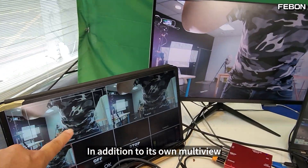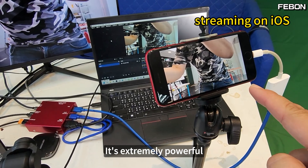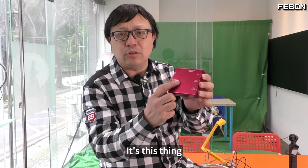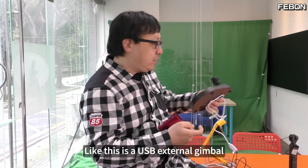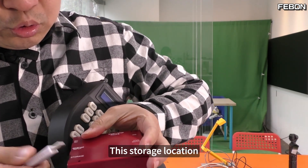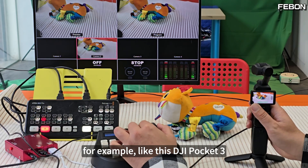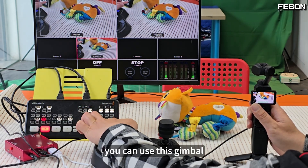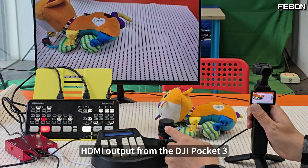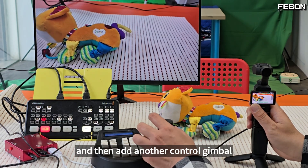In addition to its own multi-view, the Atom Mini Pro also has PGM HDMI output, and you can stream live on iOS — it's extremely powerful. Additionally, we've recently updated a feature: you can connect a USB external gimbal. We can connect it to the storage location, and this connects to the webcam. For example, with the DJI Pocket 3, you can use this gimbal to control it. What you see now is horizontal HDMI output from the DJI Pocket 3 connected to the switcher, with an additional control gimbal attached.